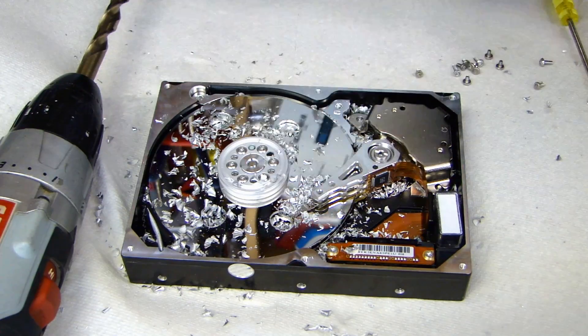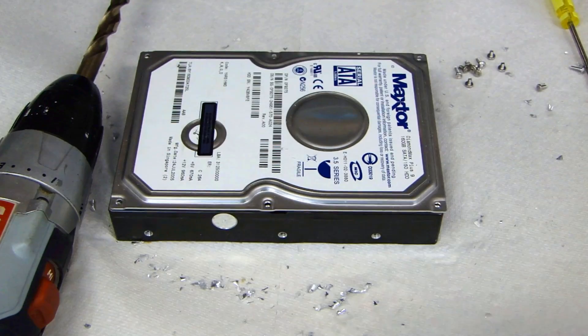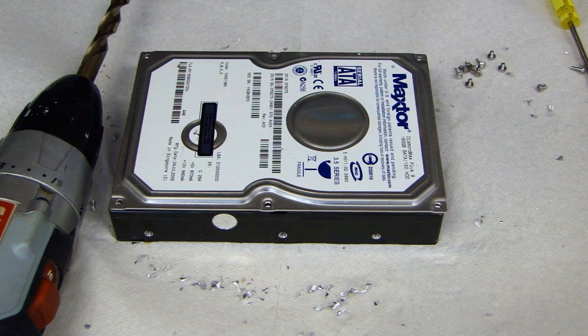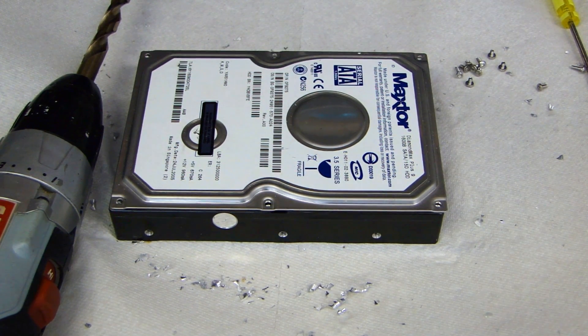At this point, this hard drive can be thrown away in the trash. It's very difficult to recover data on this hard drive. I hope you enjoyed watching this video — if you have any questions, leave a comment below. And if you like the video, please subscribe. Thank you.